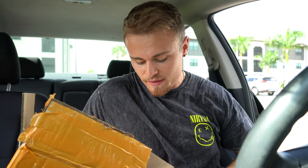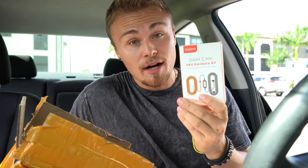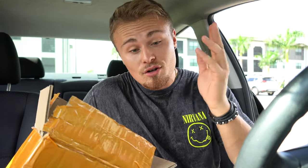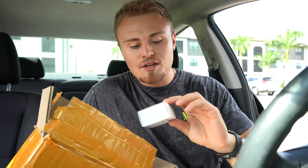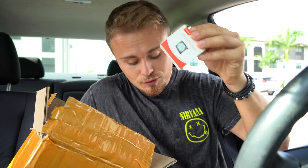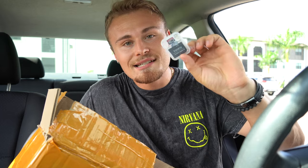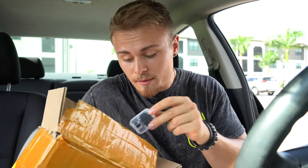Besides the dash cam itself with Wi-Fi and Bluetooth capabilities, they also sent me the hardwire kit, which I'm going to show you how to install today. I'm also going to show you how to install it if you have an aftermarket stereo, which is a bit easier. They've also sent me the circular polarizing lens filter, the Viofo SD card, and the SD card adapter to plug into your computer and see what accidents you've recorded.